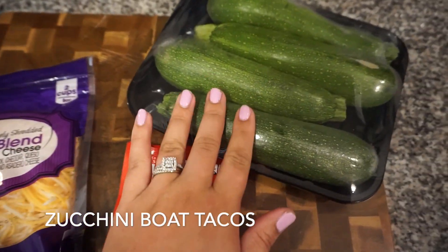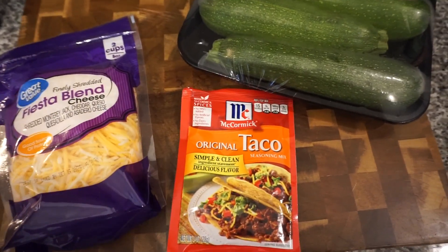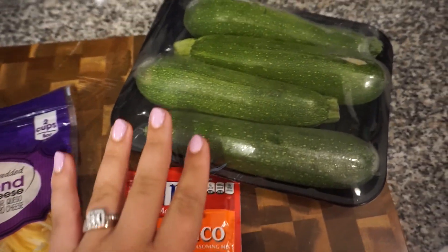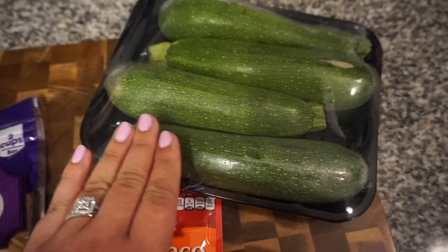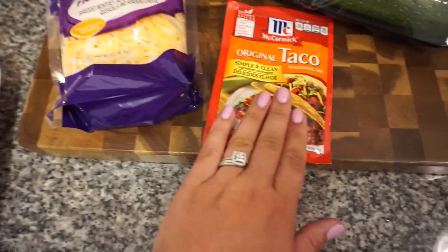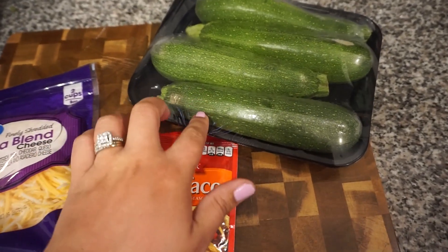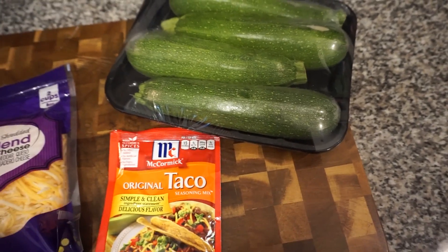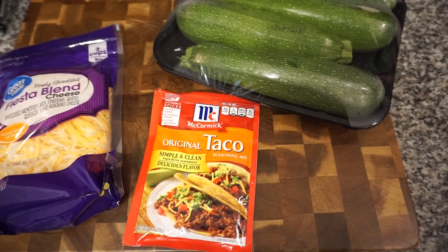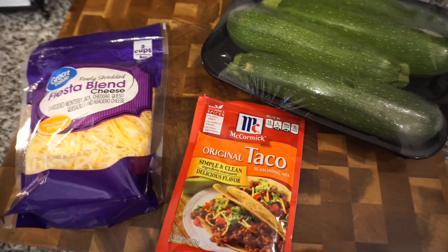Tonight for dinner we're having zucchini boat tacos — a different spin on tacos that's a little bit healthier and seems simple to make. I'm using about two zucchinis, halving them, and hollowing out the inside to make little boats. I'm going to brown up the hamburger meat, add taco seasoning, layer that in, top with cheese, and bake them. I'll bake the zucchini a little bit first to soften them, then bake again once the filling is in. Bunky may add tomato and onions to his.